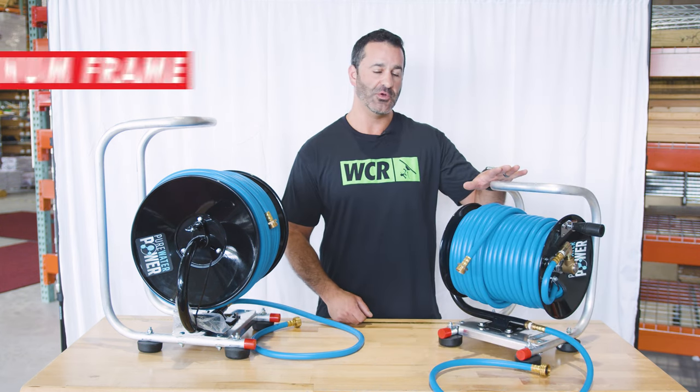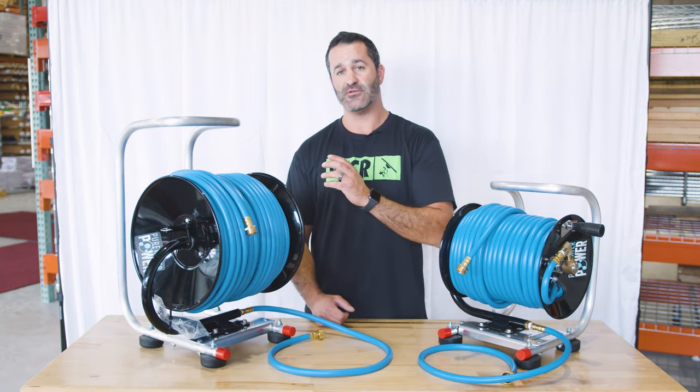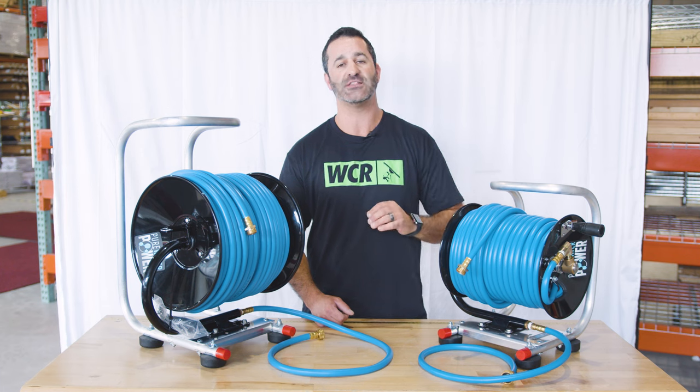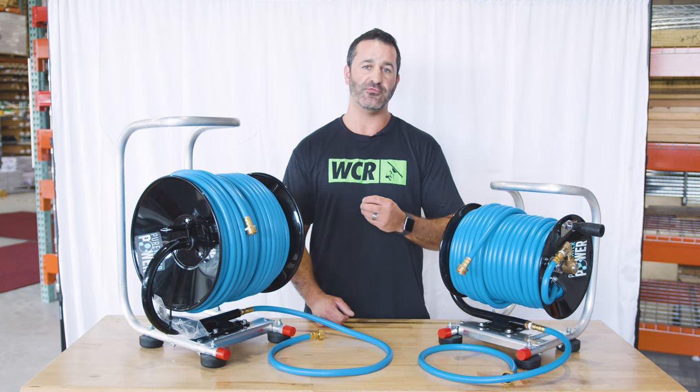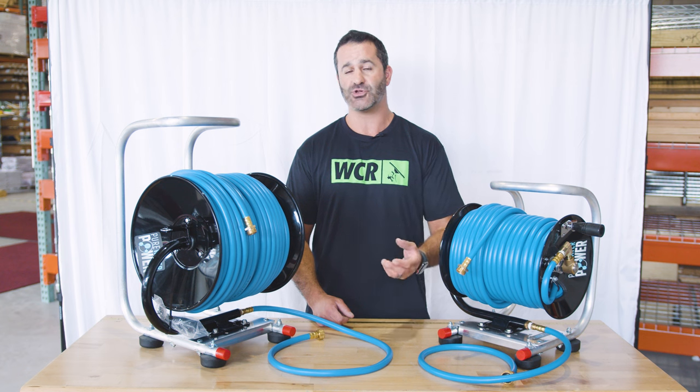These are lightweight aluminum frames with a steel reel. It is best when delivering water from your filtration system to use hose that is at least three eighths inch — it's going to carry a greater volume to your water fed pole tubing, giving you the best volume and pressure possible.